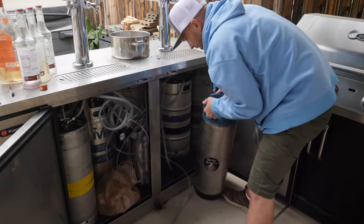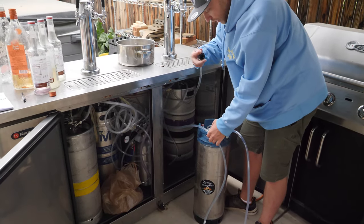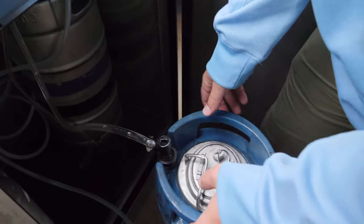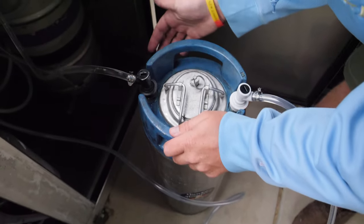Bring it into your kegerator, grab your liquid out line. Once it snaps down, you're good to go. We're already charging — booze shot up in there that quickly. Let's see what we got.